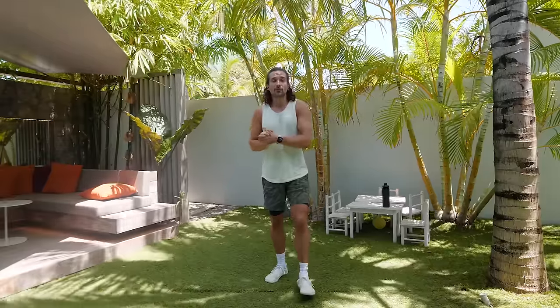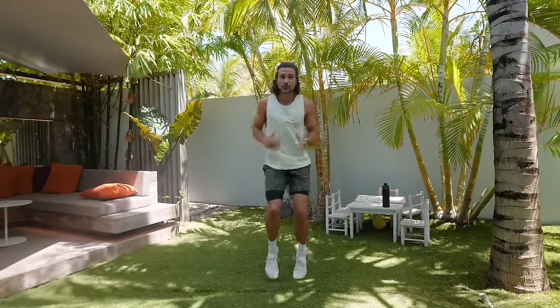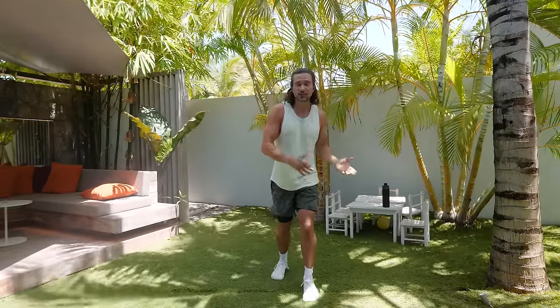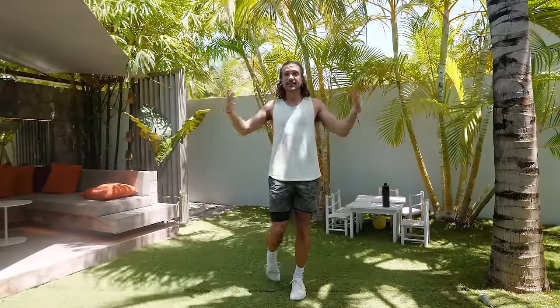If an exercise doesn't feel suitable or you don't enjoy it, please switch it to something different or skip it and rejoin for the next exercise. So we're going to start things off by doing 35 seconds of marching on the spot, or if you want to go a little bit quicker go straight in for a jog. Thanks for joining me, let's get started.